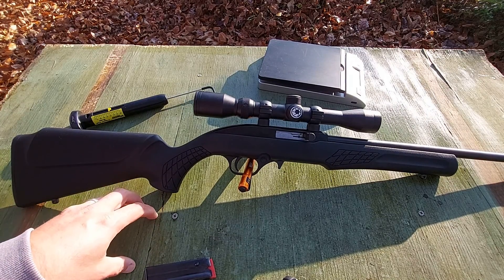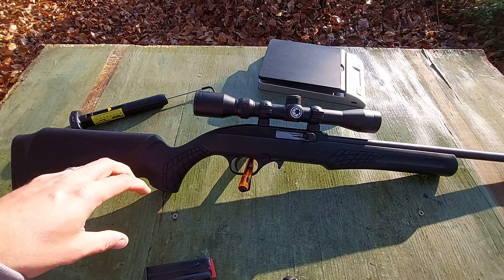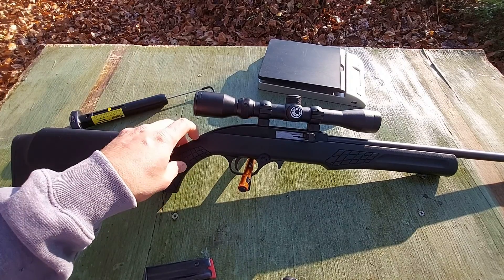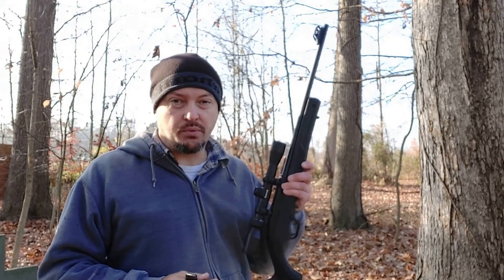What I've got planned is some informal accuracy and precision testing, and some reliability testing. Let's get this gun over to the range. We're at about 45 to 50 yards. I've got 10 different 22LR loadings and we're going to try 10 rounds of each to check the reliability of our Rossi RS-22.